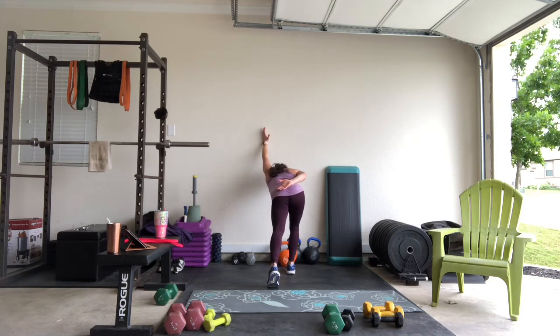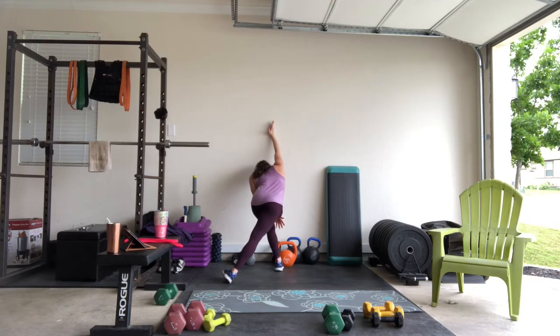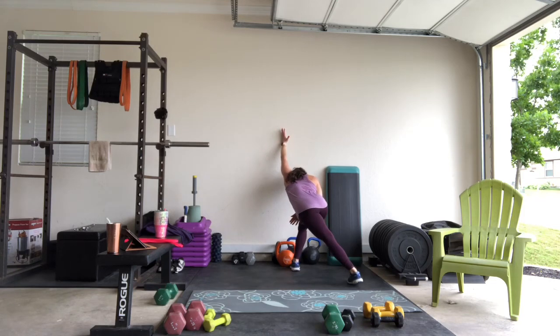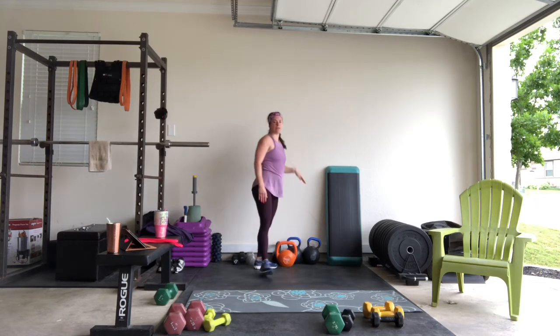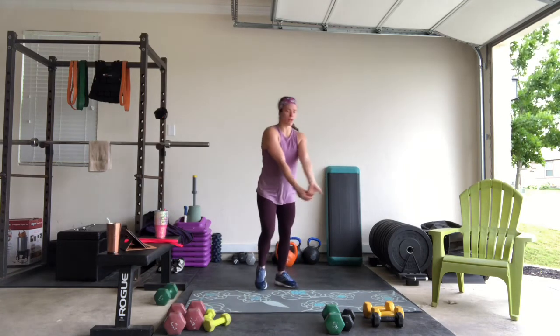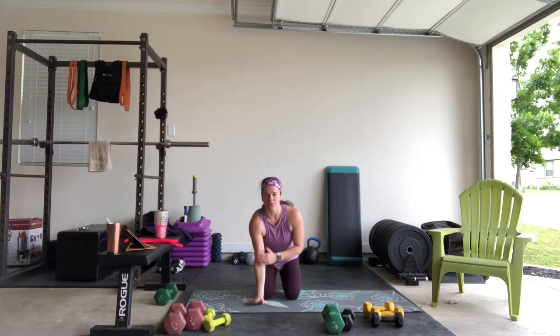Feeling that stretch. You can hold those for anywhere from 15 to 30 seconds. You might also need a forearm or bicep stretch — it's one area that's a little bit hard to stretch. You can do it standing, or if you're really tight and want a little bit more, I recommend doing this one arm at a time.